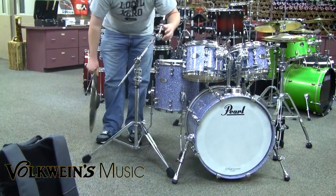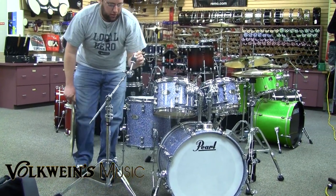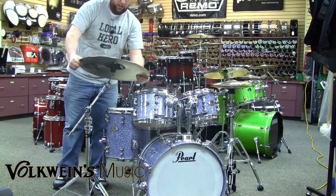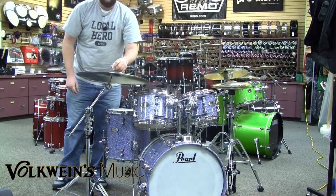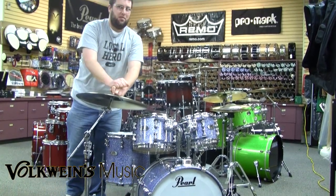With the stand weight cut in half, and the turning point tilter, and everything going on with the swing nut, you can't really go wrong with these stands. They resonate great, look great, and they have the Gibraltar lifetime warranty. So check them out here at Volklines Music.